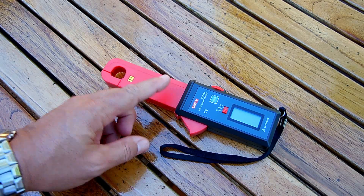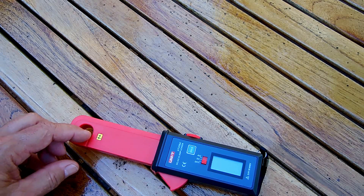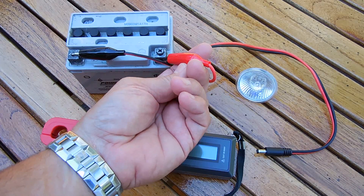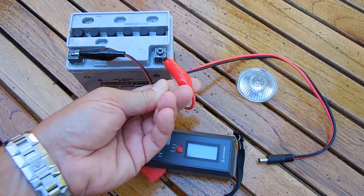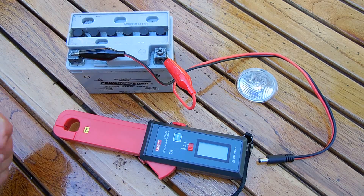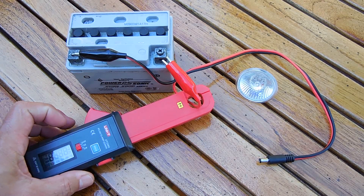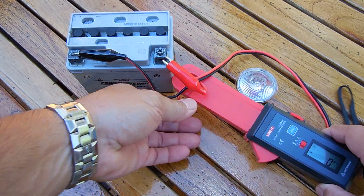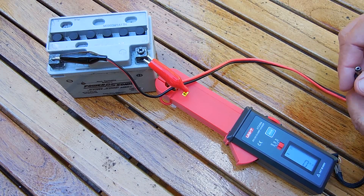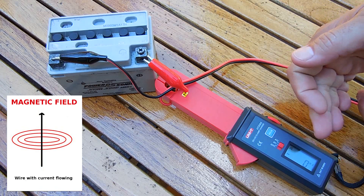Now before I show you a couple of uses, let me first hook up a lead acid battery to a 12 volt 20 watt halogen lamp and measure the current to show you how well this works. Ordinarily you would take a digital multimeter and connect the probes in series with one of the leads to measure current — the current would have to flow through your multimeter. The beauty with this: no need to cut into the wire, simply clamp it right around the wire.